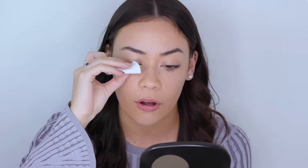If you've got any liner in your lashes, you can take a cotton pad and just go over your lashes — if you fold it like this and just gently pull it off.